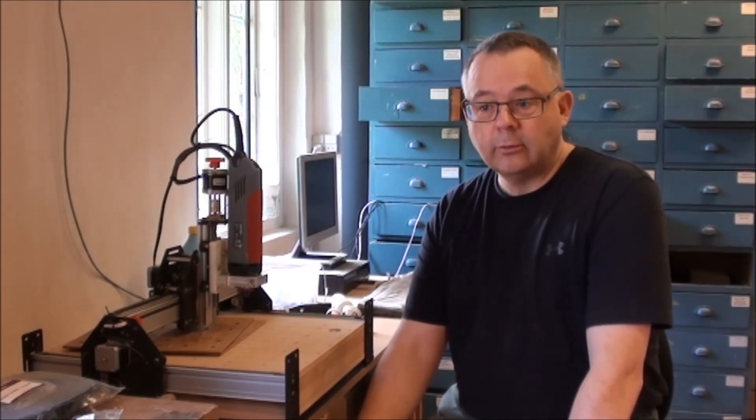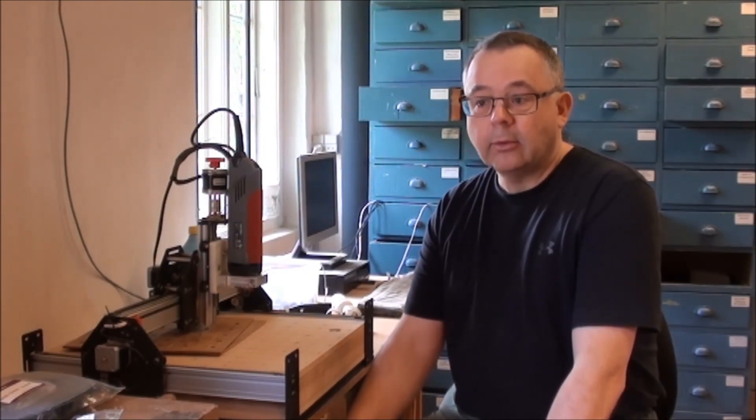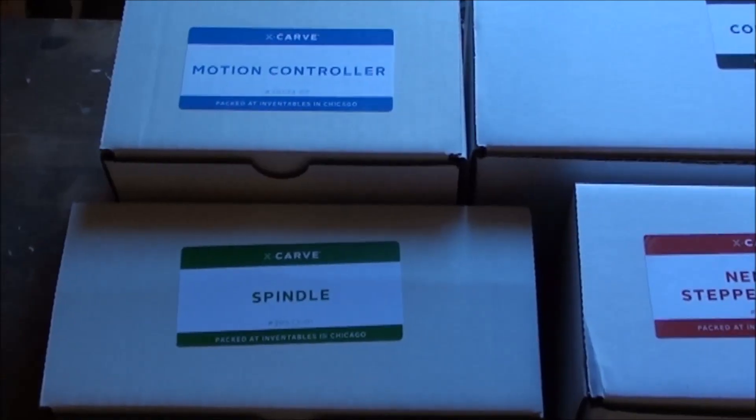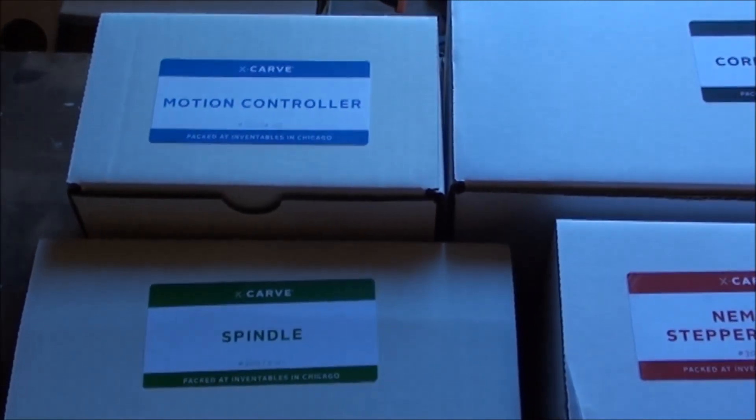It's been a lot more easy to assemble, so it's going to be interesting. I'll go and assemble and let's see how it works. Here it is, all very well organized in the individual boxes.